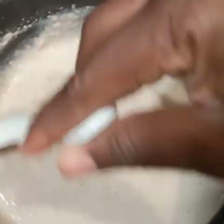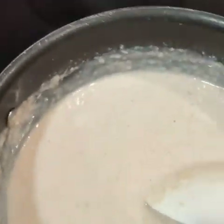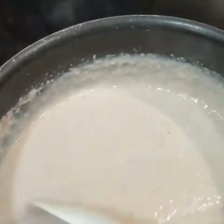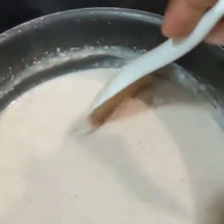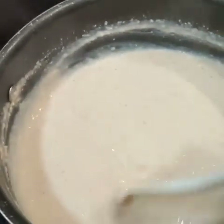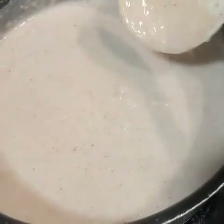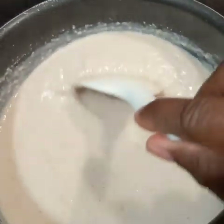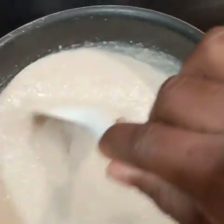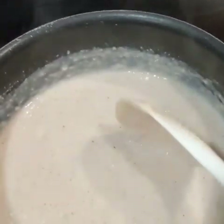If you prefer it thick, just add less milk or water depending on what you want to use. But I promise you, if you're used to having to eat oatmeal just because you have to and you don't like the texture or consistency, you will probably prefer it this way. My daughter is a texture baby — she doesn't like certain foods because of the texture, and she does very well with this.